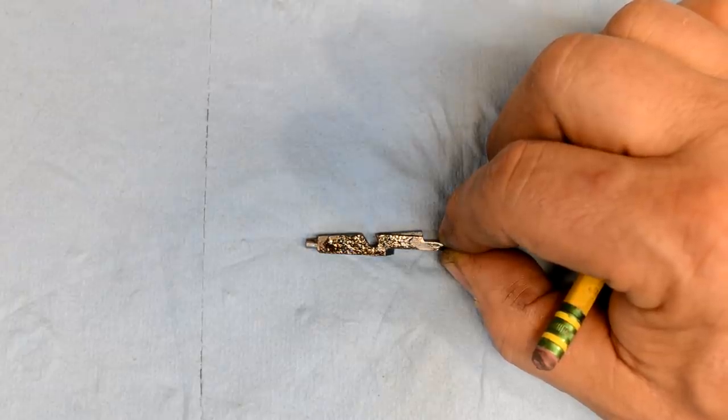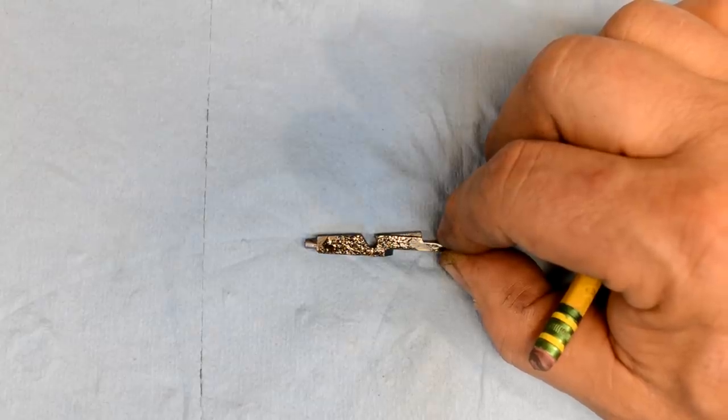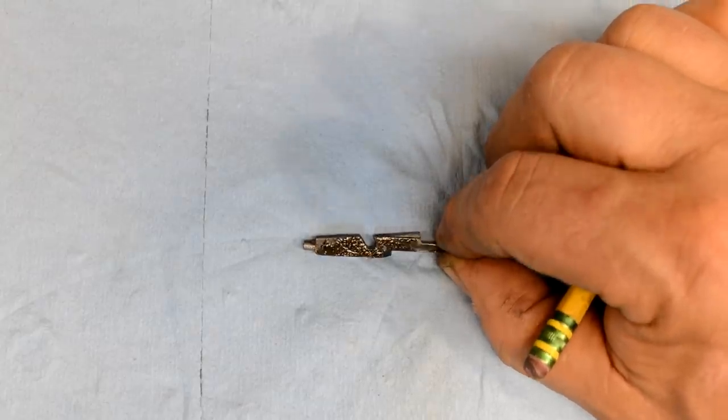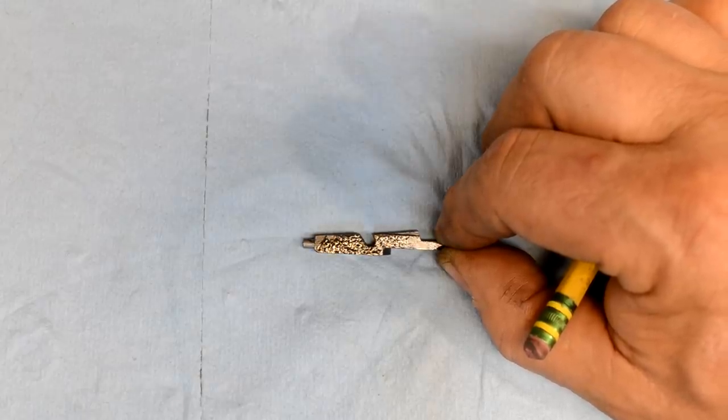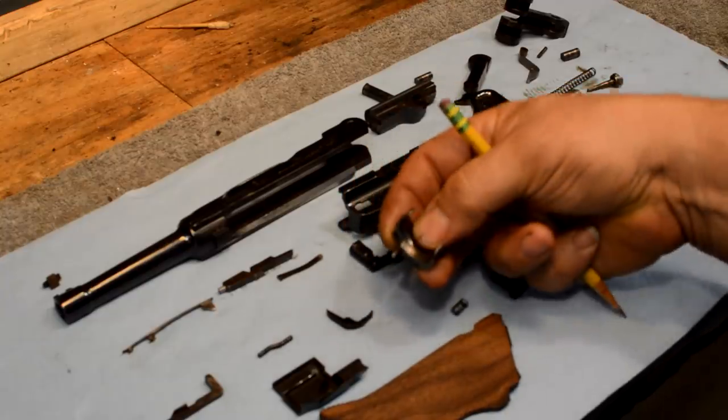Casey's first impression when he pulled the gun apart was to clean it - he stopped it right off the bat, so we didn't get a lot of it. We don't hold guns in a highly corroded state for two months just to make an example of them. So let's take a look at the trigger.